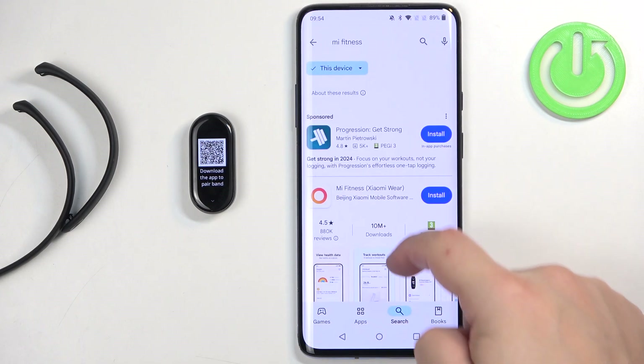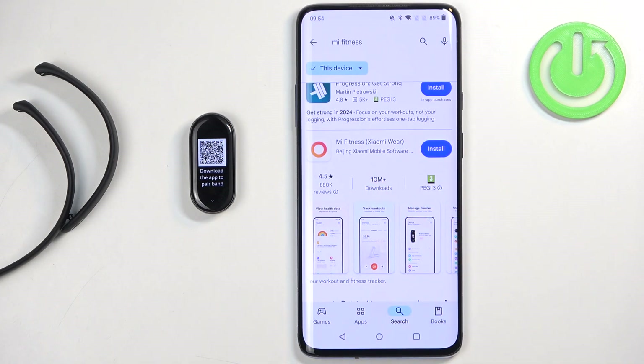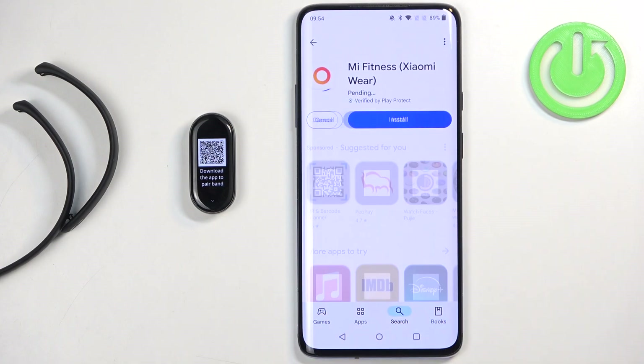Then tap on search and you should see the Mi Fitness application on the list. Tap on it to select it, then tap on the install button to install it.